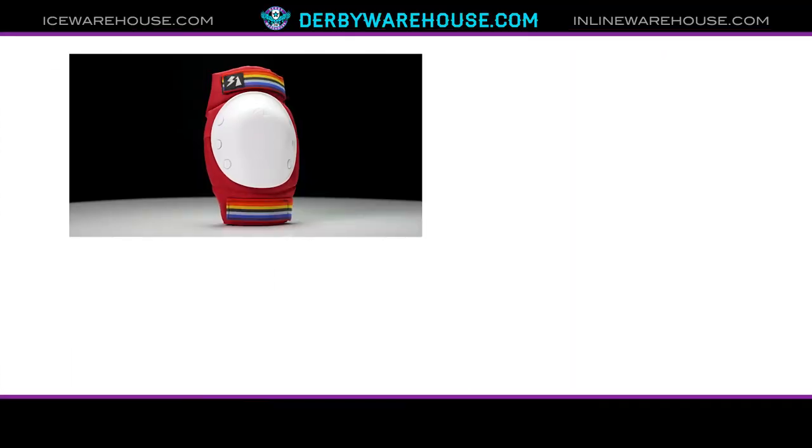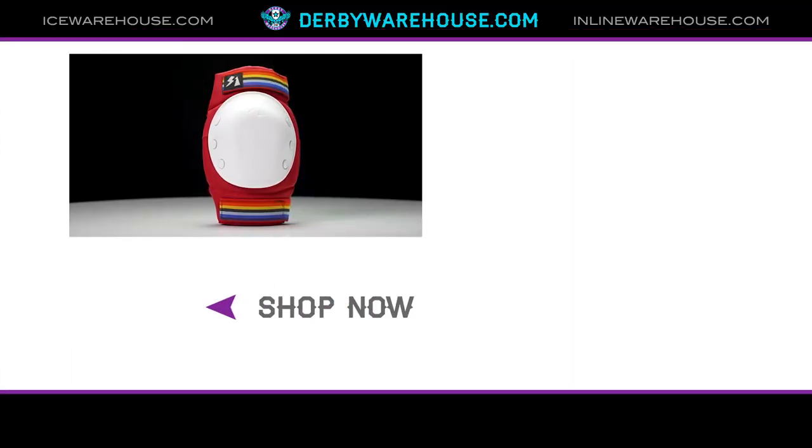These pads are great and they're made for anyone looking to get into any rough surfaces or skating in any place. If you want to learn more, go to derbywarehouse.com. I hope you have a great day!